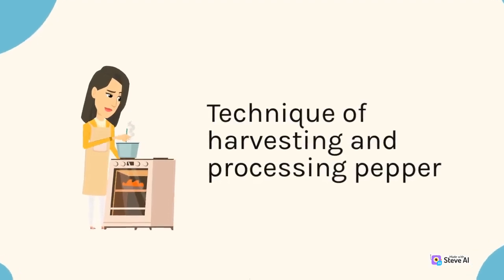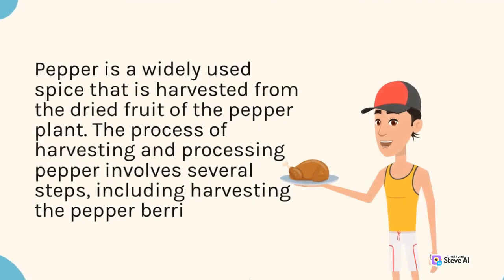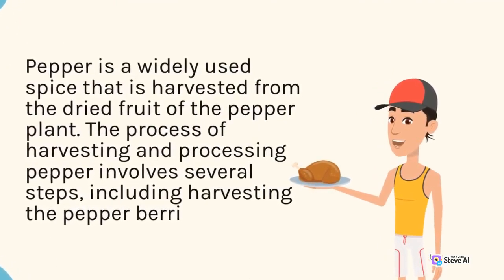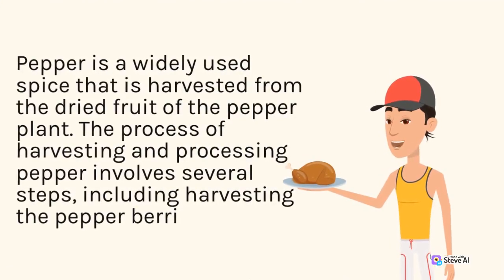Technique of Harvesting and Processing Pepper. Pepper is a widely used spice that is harvested from the dried fruit of the pepper plant. The process of harvesting and processing pepper involves several steps, including harvesting the pepper berry, drying them and preparing them for market.